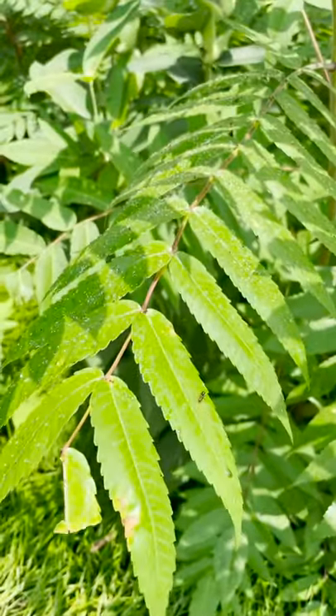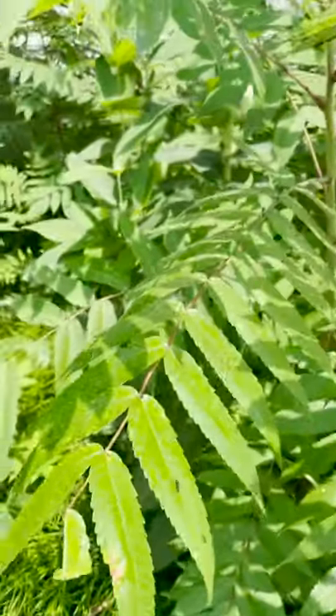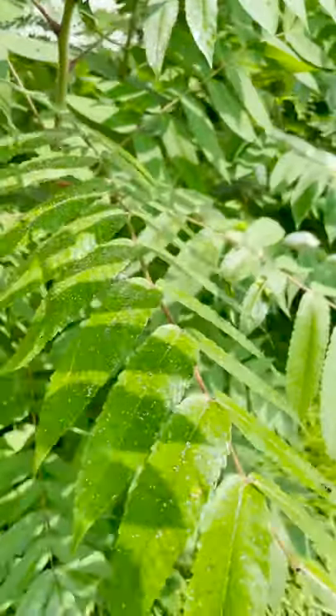This is Adam with the Iowa State University Integrated Pest Management Program. I was out for a midday run and I noticed that these leaves were pretty shiny. I thought something was dripping on them at first, but I realized that this is a sure sign of an aphid infestation on this plant.